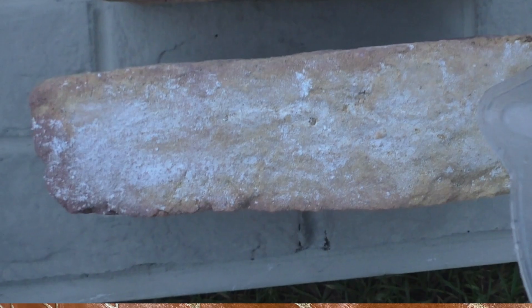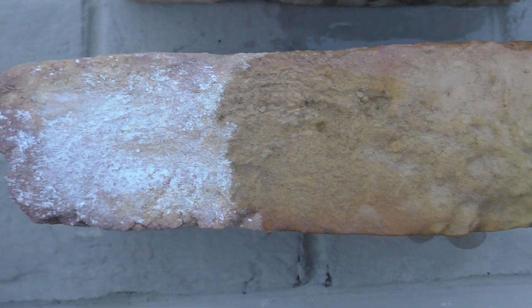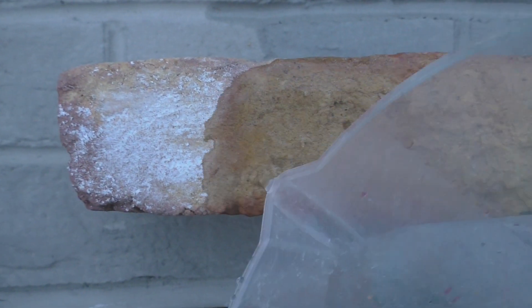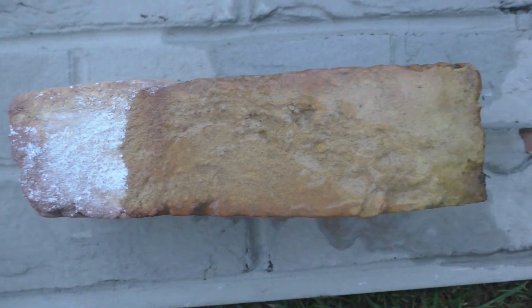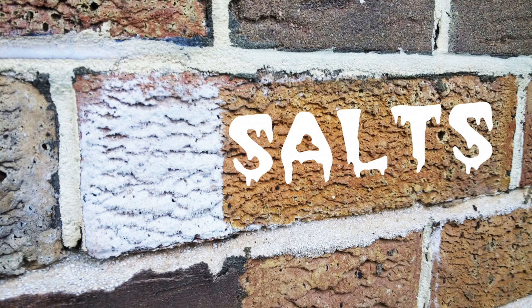Efflorescence or soluble salts on the surface can look very similar to lime bloom, but you'll know the difference by wetting the wall. If you wet the wall and they disappear, then they're a soluble salt and you should leave those to weather away naturally. You shouldn't try to remove them using an acid or else you could make it worse. If they disappear completely when wet, then it's a soluble salt.